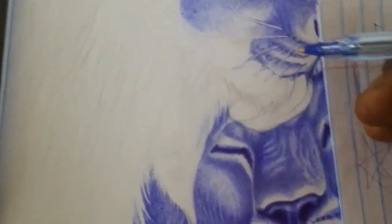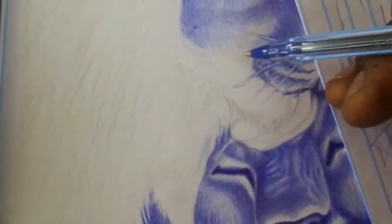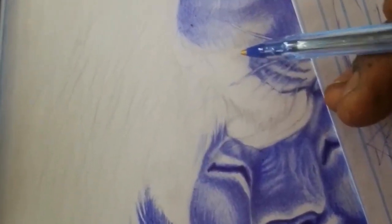Do's: Use good quality pens. High quality ballpoint pens are important for achieving consistent and reliable lines. Look for pens with smooth ink flow and a comfortable grip.